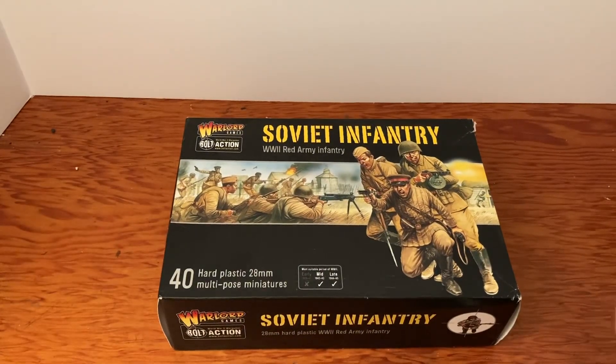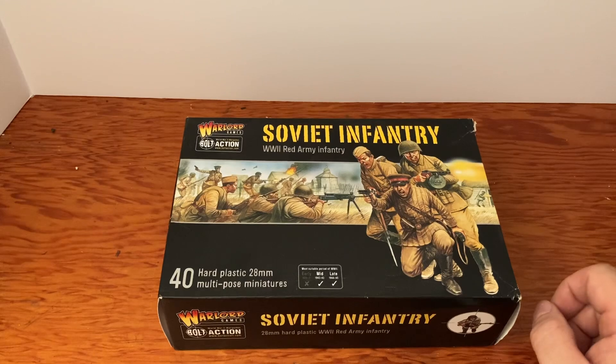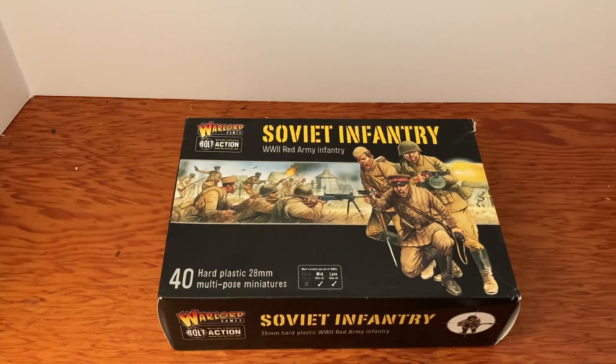Let's get into that box and see what's in it. But you should really go over to warlordgames.com and check out all their Bolt Action stuff — they've got tons of stuff. All these are the figure boxes; they have all kinds of vehicles, tanks, sets, and starter armies. Everything you need to play these games, or you may just want to paint miniatures for fun — put them on a shelf, make a diorama. That's cool too.